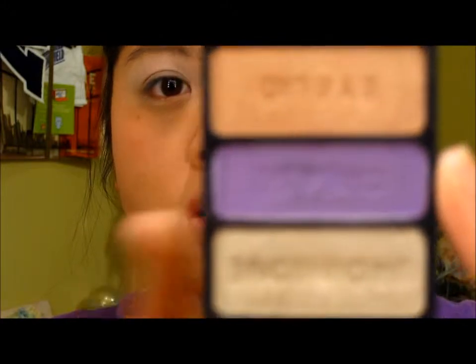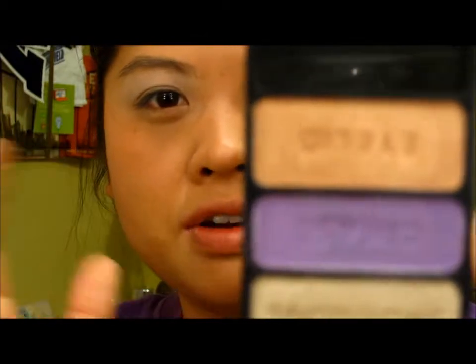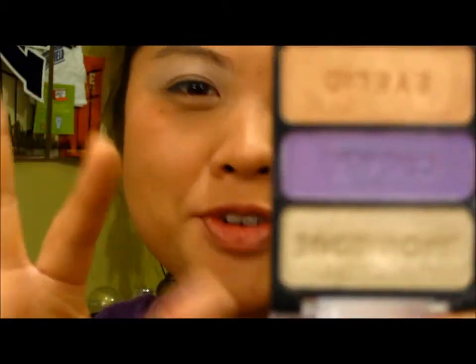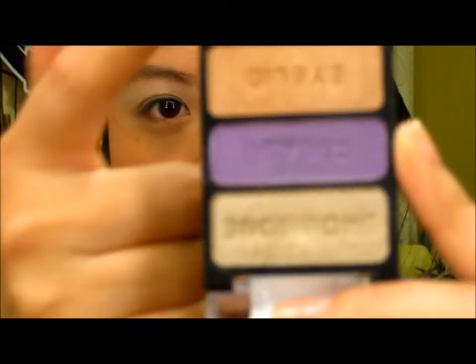We're going to move on to the eyes, and I decided to use the Wet n Wild palette called Dancing in the Clouds. I picked this one because all these colors are really really pretty and they just remind me of something very feminine and very girly. Except maybe the purple — it's a little out there, really bright — but the eyelid color and the brow bone are just so beautiful. The first thing I'm going to do is put on the brow bone with my NYX eyeshadow.